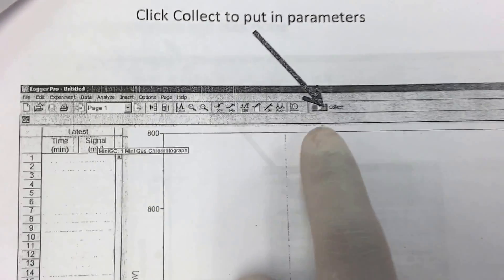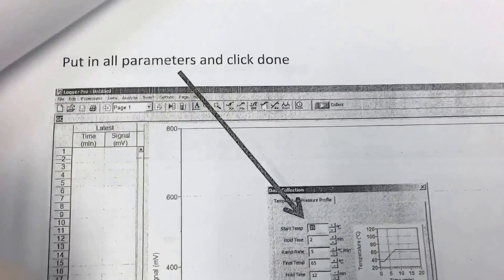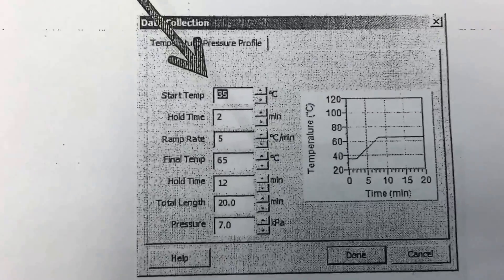You set the final temperature, hold time, and specify how much to inject. Once you have those parameters entered, you click the icon on the computer to apply them.